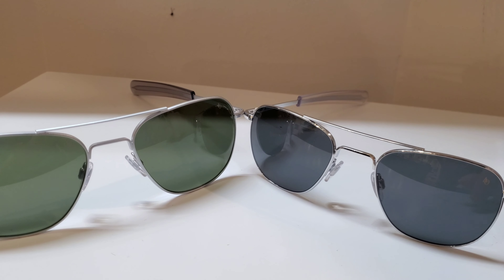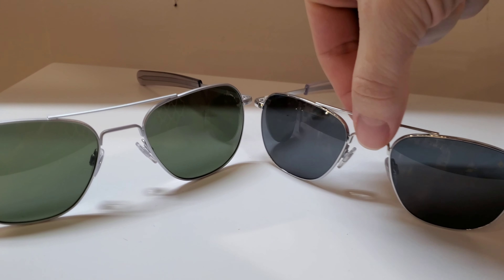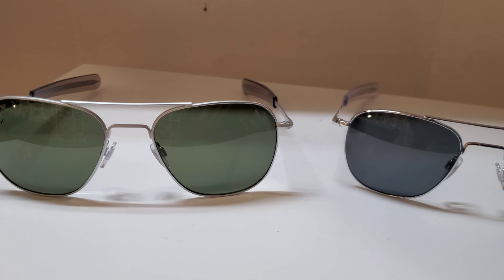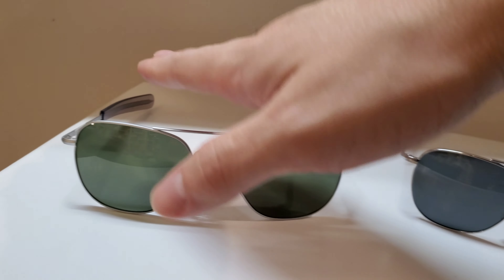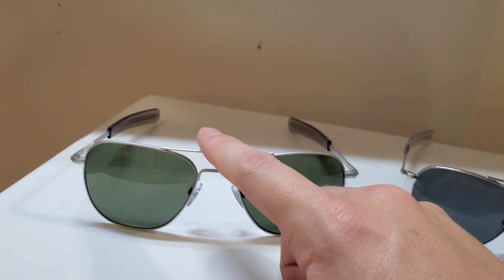It is made in three different sizes. I actually have here the two on the far end of the spectrum - this is the smaller 52 and this is the larger 55. They fit pretty well true to size: you have a small, a medium which we don't have here, and then the large, which is this guy.